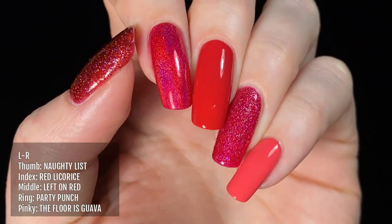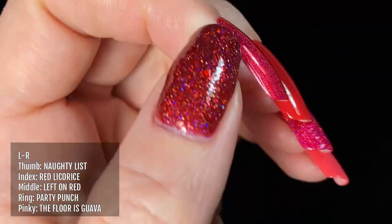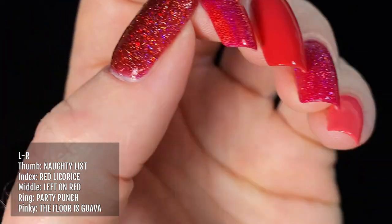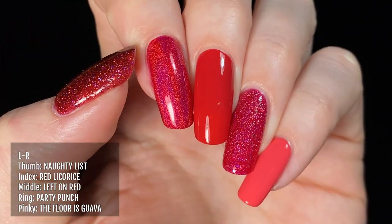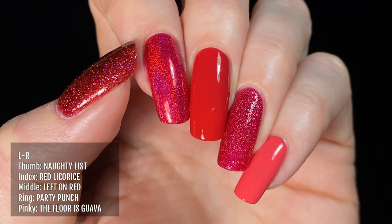Next up is a colour comparison with Left On Red on my middle finger, compared with other red polishes from Holo Taco. On my thumb I'm wearing Naughty List, on my index finger I'm wearing Red Licorice, I've got Party Punch on my ring finger, and Flora's Guava on my pinky.